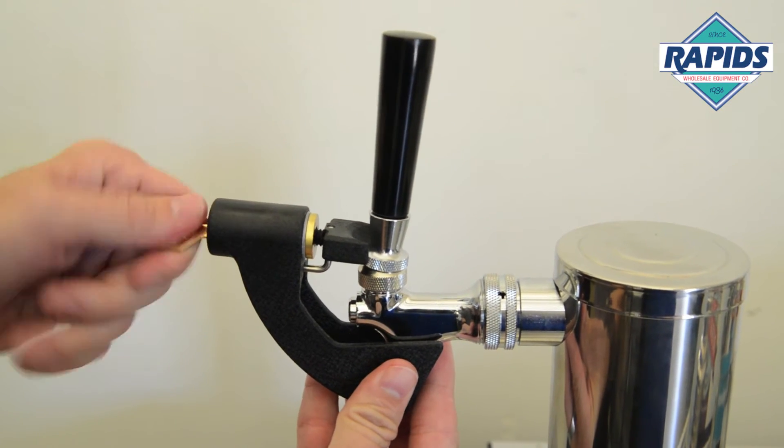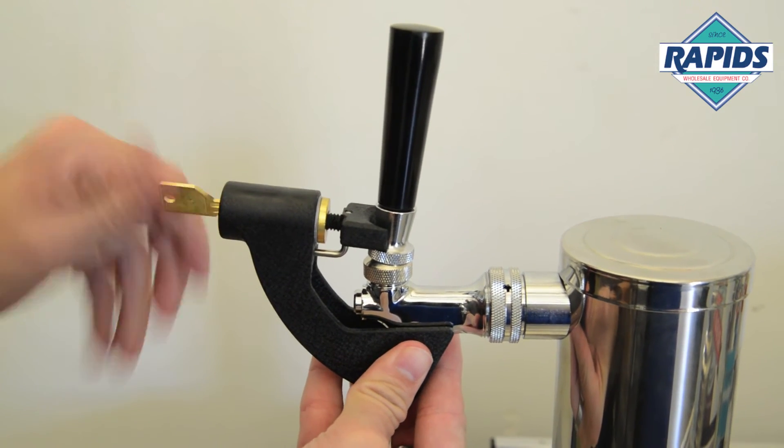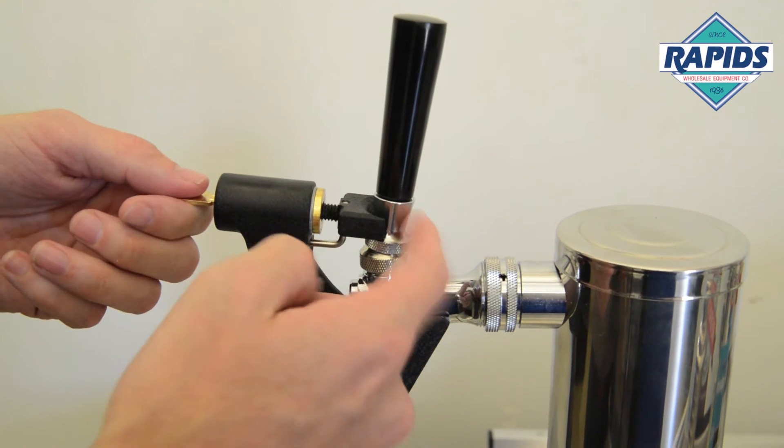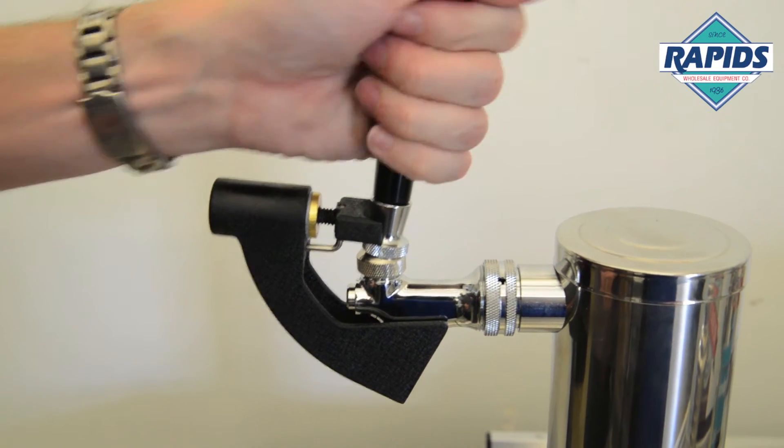Snug it up there, then you're gonna turn the key until it's snug against the handle. Now you don't want to over-torque it or you could damage your faucet. Pull the key and now you're safe and secure.